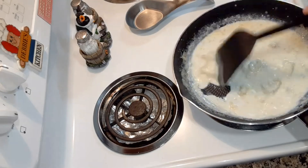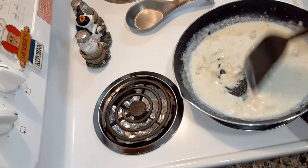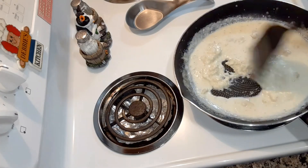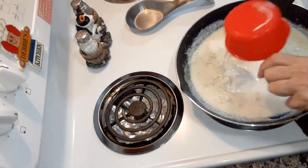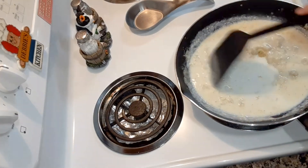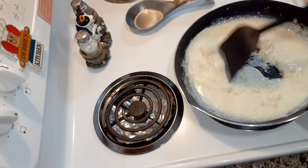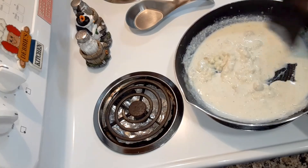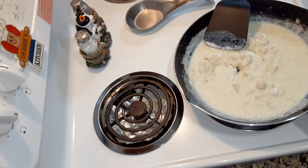Just salt and pepper — you want to add more after you taste it. If it tastes like it needs more, then by all means add more. Everybody's different; I don't like a lot of salt in my food. Then add another cup of milk.